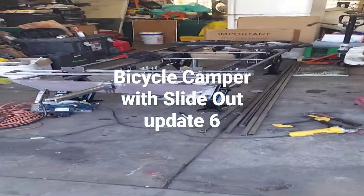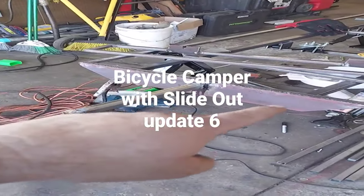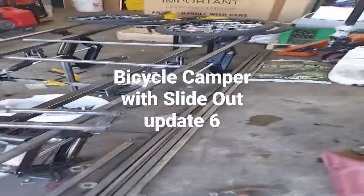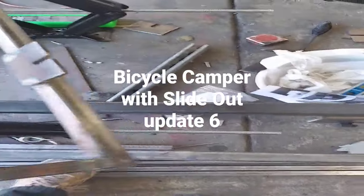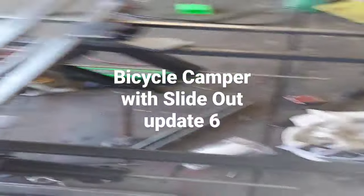This is the micro RV, or nano RV, with a slide out. I'm getting the hitch set up, putting my gussets on, and working on the wheel nacelle — this will hold the tire. I'm getting another one set up so it would be a tandem axle.